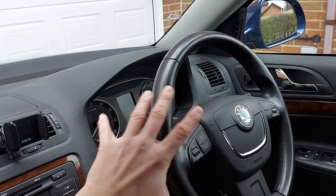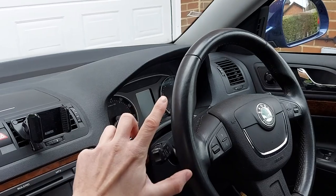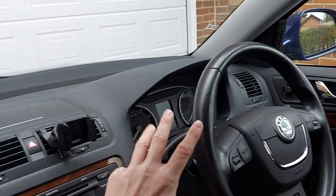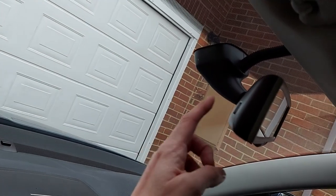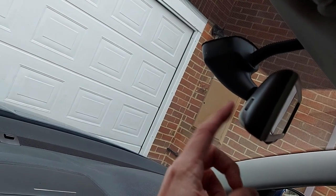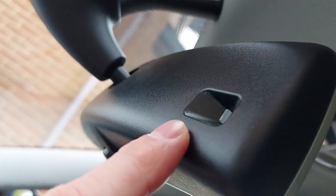So, here's the big question of the day: how does the mirror know whether it's light or dark outside? Well, there's a second light sensor at the back, which faces the windscreen, and we can see it just up there.